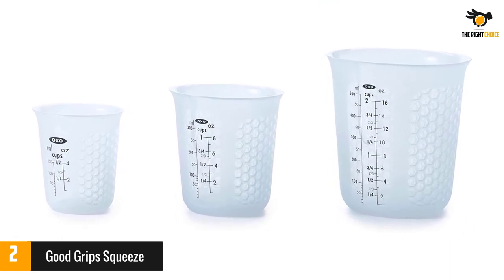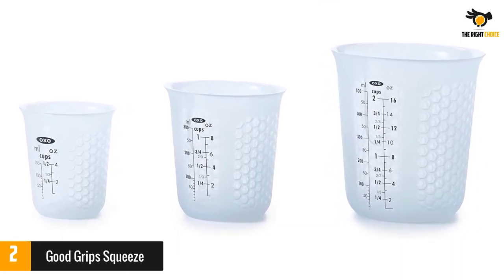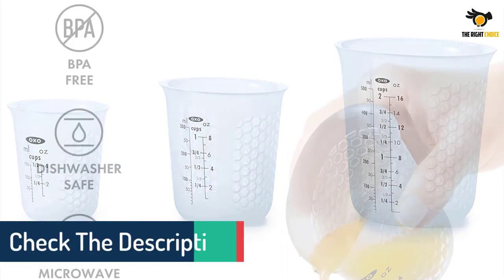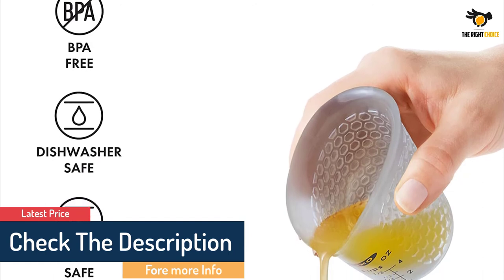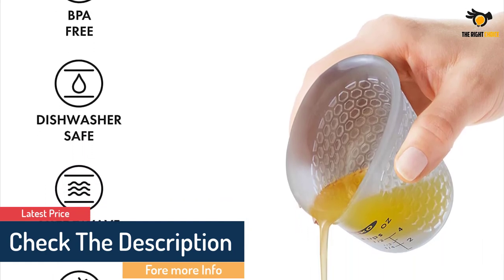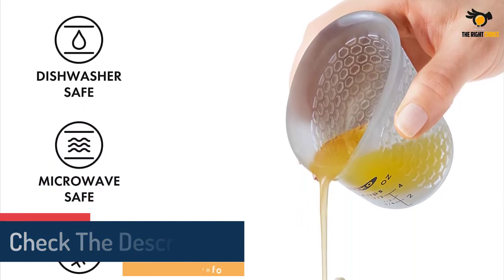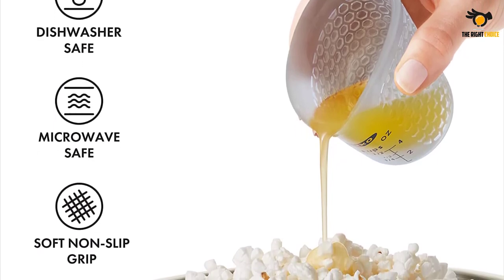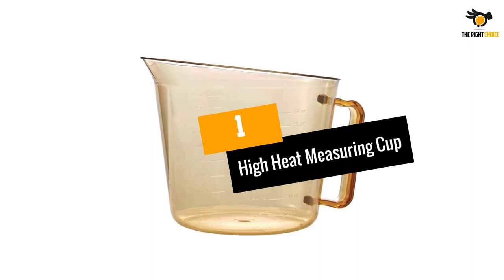In testing, we loved how easy it was to pour into various sized bowls without worrying about spillage, which is why it scored a perfect five-star rating in our pouring test. The cups can also be used in the microwave, great for melting ingredients without dirtying additional dishes. The non-slip honeycomb pattern dissipates heat when used with hot liquid so you don't have to worry about burning yourself.